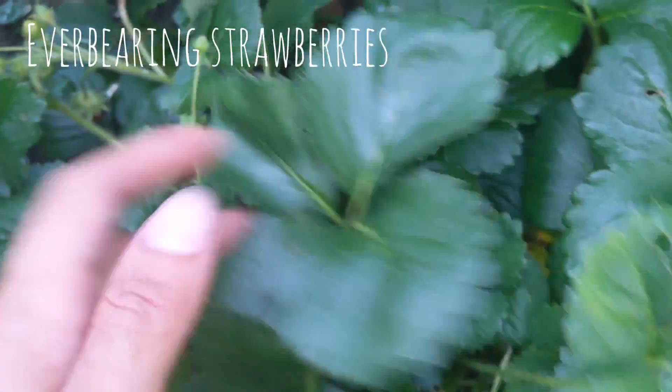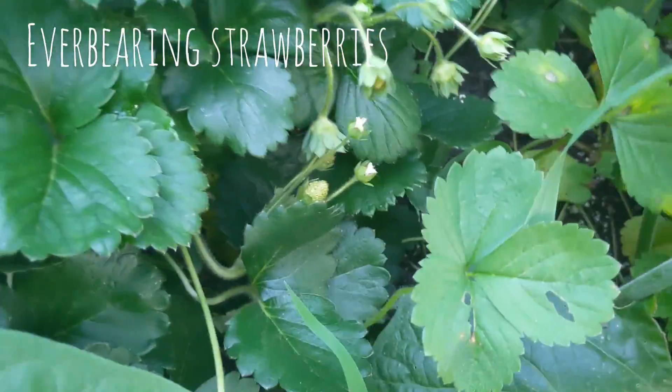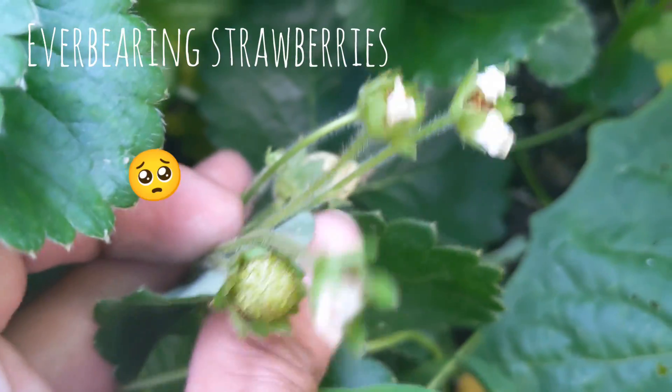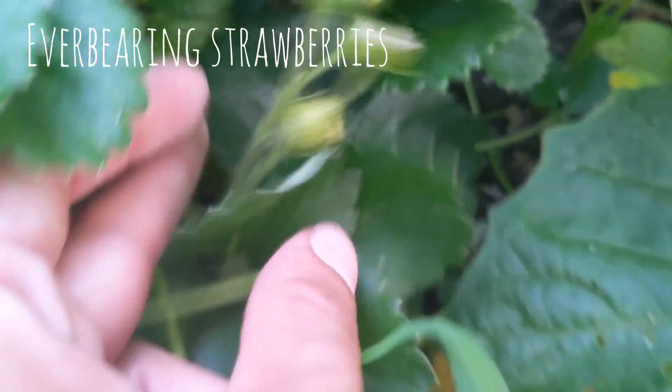The birds and bugs have been beating us to the berries lately, and I'm not terribly upset, but Finn really likes them so I wish they would not do that.